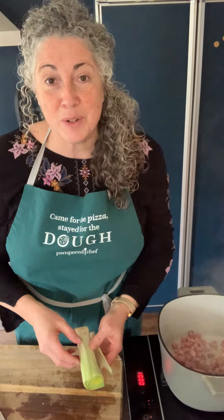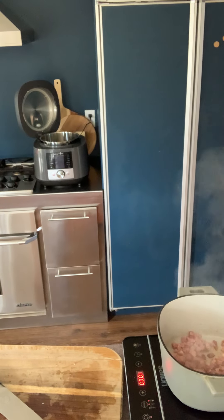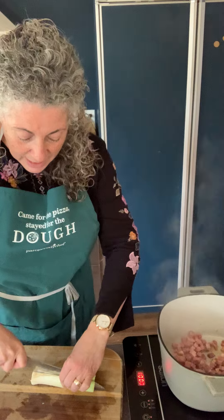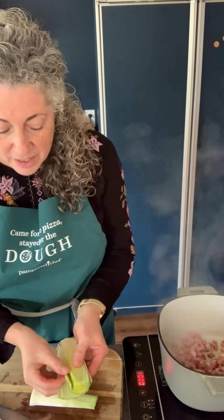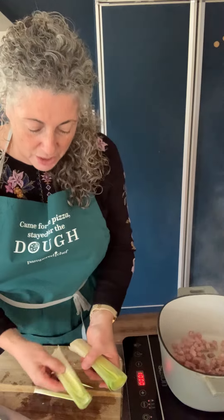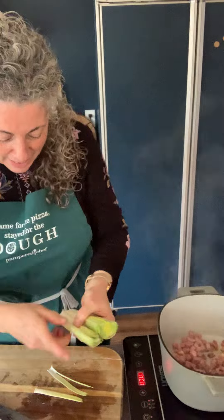One way to clean leeks is to cut them in advance and then rinse them. I'm going to wash this because it's obvious. Since it's a round vegetable, you slice it, cut it, and put the cut side down. You can see the dirt in there — this is another time you could just go through and wash it.